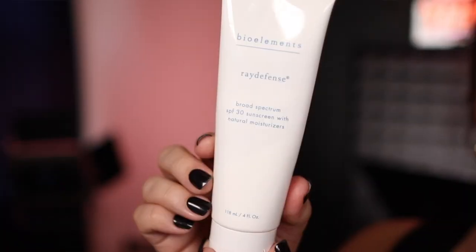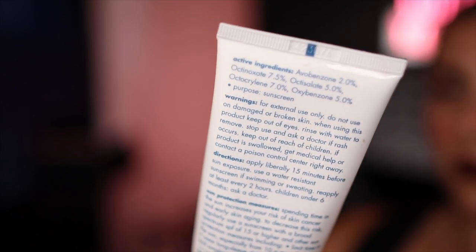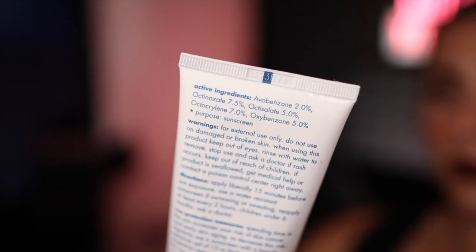The Dulux I hadn't tried from them before. It says with occlusive argan, squalene, and sea kale for dewy hydration — and it is very dewy. I would not recommend this to true combo and oily skin people unless you're really into a glow. So I tone, spritz a toner on, put the Dulux on, and then go in with my sunscreen — Bioelements Ray Defense, an SPF 30 sunblock with a pretty dewy finish. Used together, these two keep my skin hydrated, soft, and not flaky throughout the day.